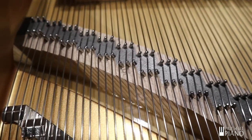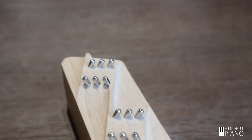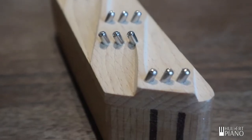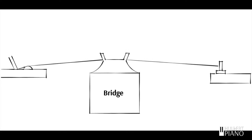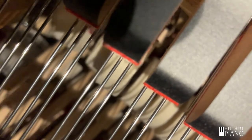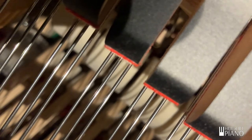First, let's look at bridges. The bridges connect the strings to the soundboard. Wood is an ideal material, being strong, lightweight, and stiff. However, when humidity rises, the bridges will expand, raising the pitch of the piano. In dry times, the bridges shrink, lowering the pitch. To complicate matters, the amount that the pitch will move is not even across the keyboard, and this is what causes a piano to go out of tune between seasons unless the humidity is regulated.